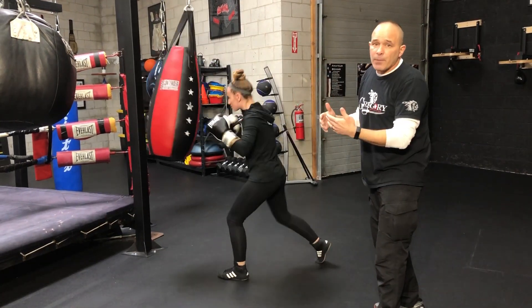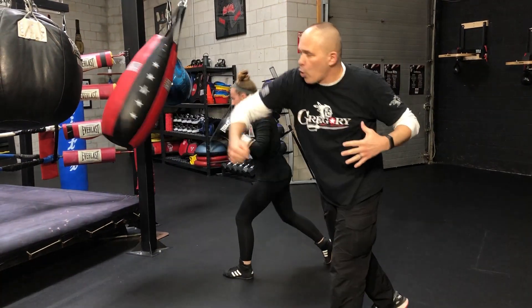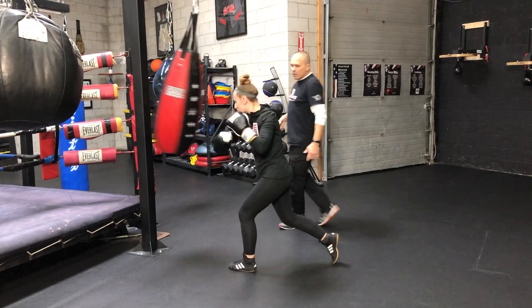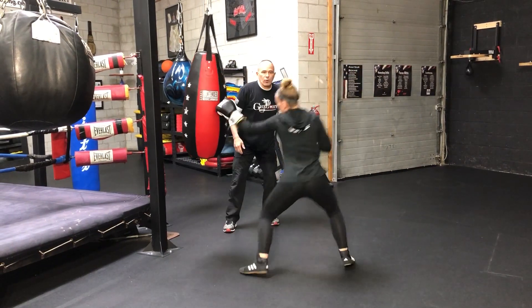It's a big punch — you're trying to put somebody to sleep. I need to rotate my torso all the way through. Very good, I saw that. Now reset one more time. You're on this side of the bag — go double jab across the bag and then rip it.